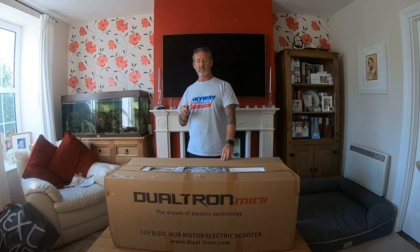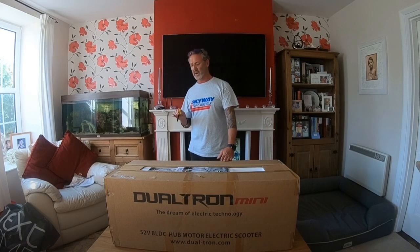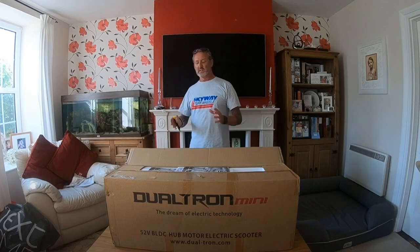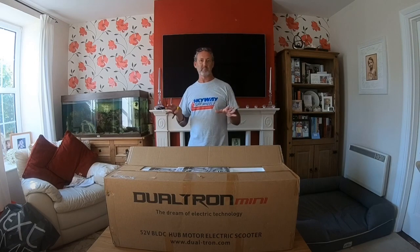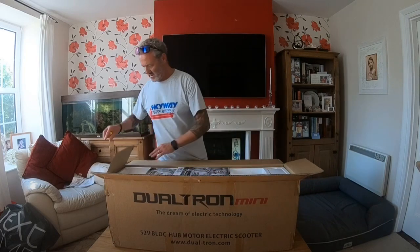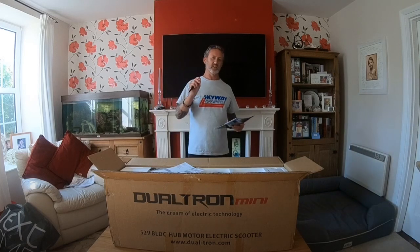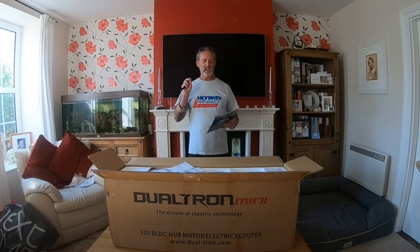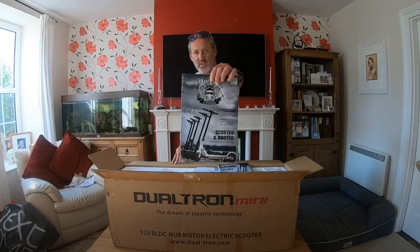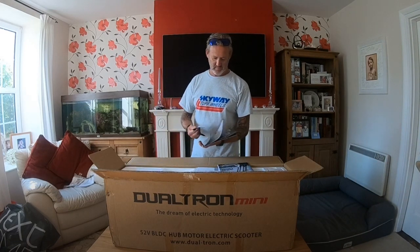You do have a problem in Jersey because these scooters are heavy. This one is 22 to 24 kilos in weight. I'm actually 80 kilos as well, so the weight bias should be about right and I should be getting maximum speed out of this Dualtron. Inside the box — oh, that's nice of them. This is West Coast Scooters' first ever e-scooter magazine, and they've enclosed two copies of it for me. Big thumbs up to you guys — I shall enjoy reading that later.